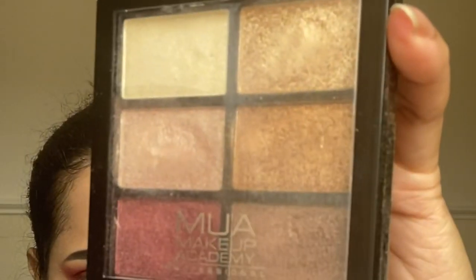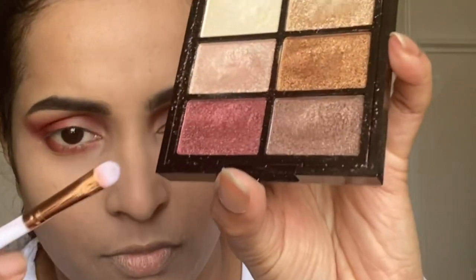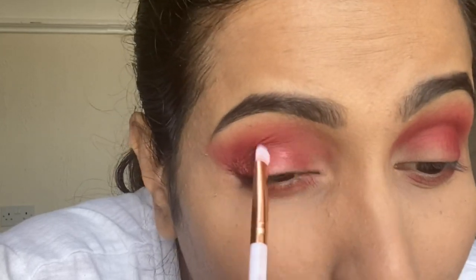Now I'm using the Makeup Academic Professional Six Shade Palette in Rusted Wonders. I'm taking this rusted red shimmer shade and placing it on my eyelids, starting from the inner corner and taking it right into the center of my lids and also on the inner lower lash line.